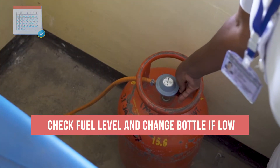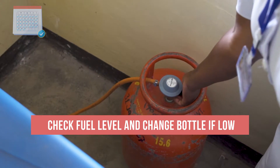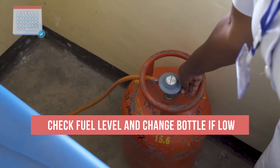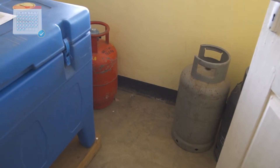In addition, every day check to make sure that the refrigerator has enough fuel to keep running. Change the bottle before it is completely empty. Always keep a spare bottle so that you never find yourself without a replacement.